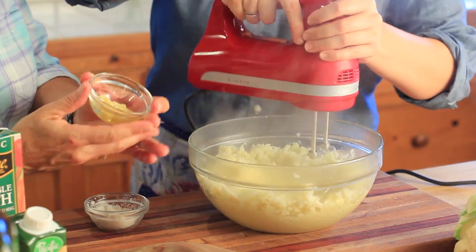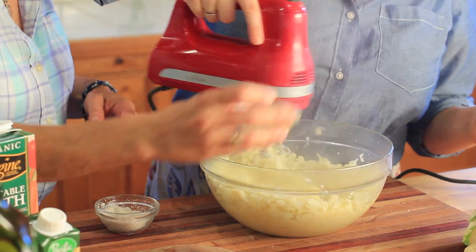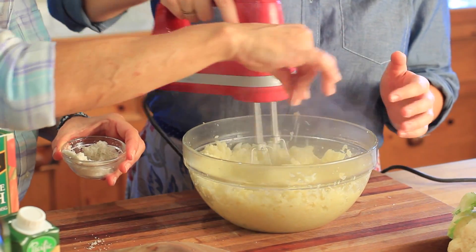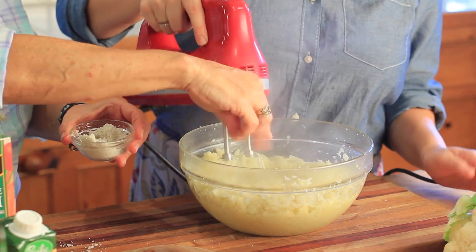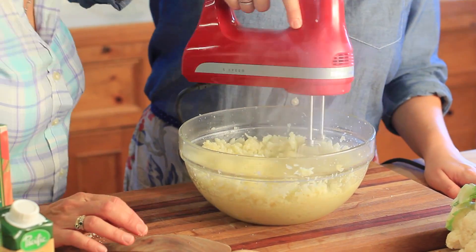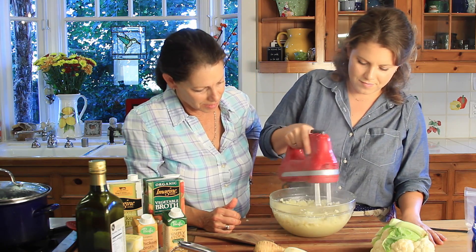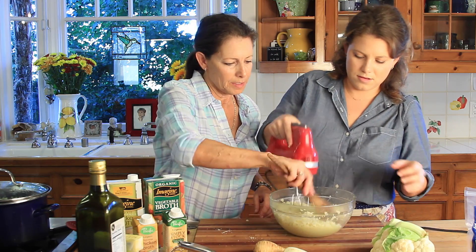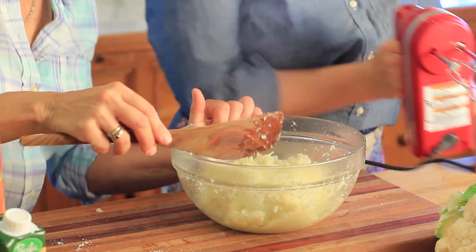I'm going to add some fresh garlic and a little salt. This is looking really good — the garlic is so delicious.